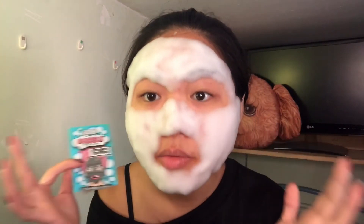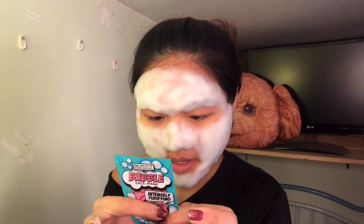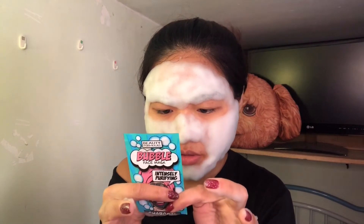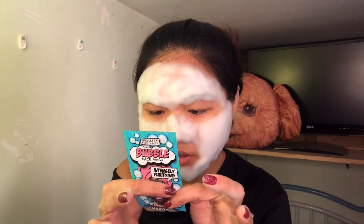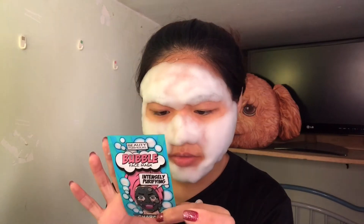So how are you guys? It's almost New Year — what are your plans? I got no plans. Okay, it says here to leave the mask for three to five minutes until the bubbles appear across the face, then use your fingers and work the bubbles in a circular motion for one to two minutes, rinse thoroughly and pat dry. It says suitable for all skin types — are you kidding me? You just told me it's not good for blemished skin. What is this?